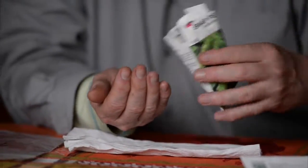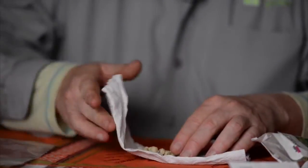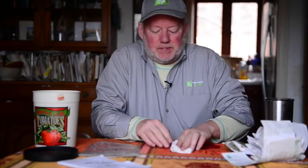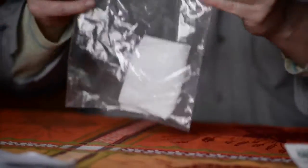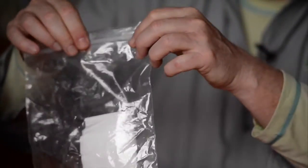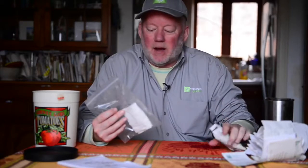Take about ten seeds and put them in the moist paper towel, then wrap it around them and place it into a closeable bag. Seal it up and put it somewhere warm — somewhere you'll remember, because you don't want to forget this. In about seven to ten days, we'll see what sprouts. If nothing sprouts, the seeds are no good. If fifty percent or more sprout, we can still use them. Less than that, throw them in the compost pile.